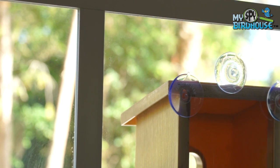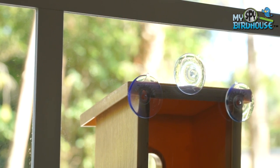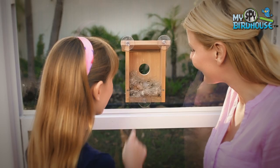Those are the considerations for outside, but let's step inside for a bit — there are a couple of considerations I'd like to tell you about for inside. Once the birds take an interest in your My Spy Birdhouse, you'll be able to watch the whole breeding cycle right from your own home.